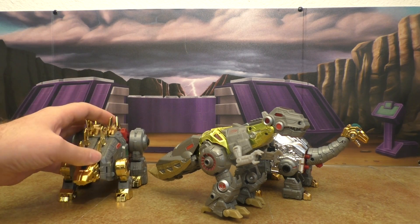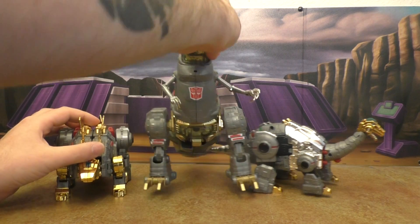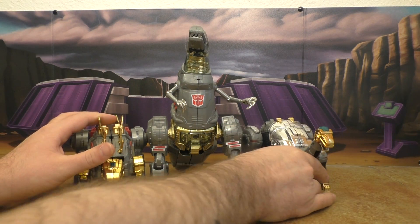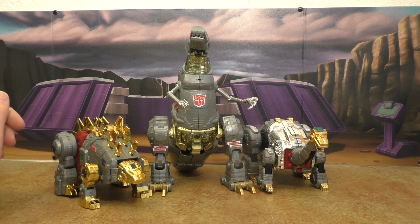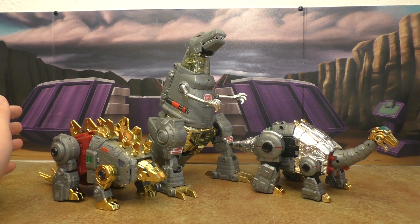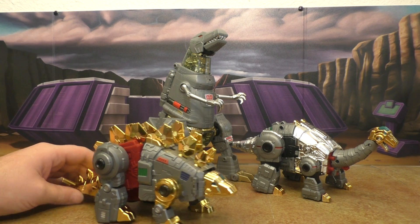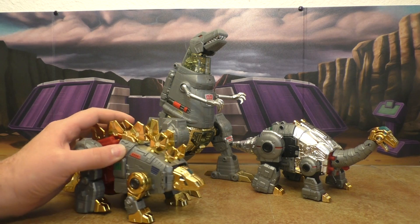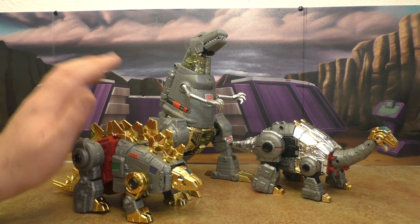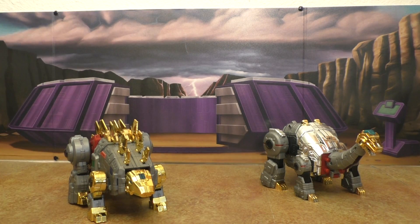Here they are with the MP Grimlock, and I don't think this works very well in dino mode either. MP Grimlock is definitely bigger than these two — Snarl doesn't look terrible, but Sludge is noticeably smaller. So it looks okay but not great.